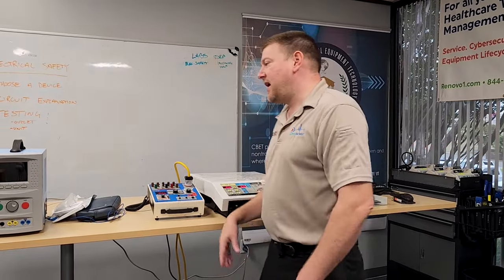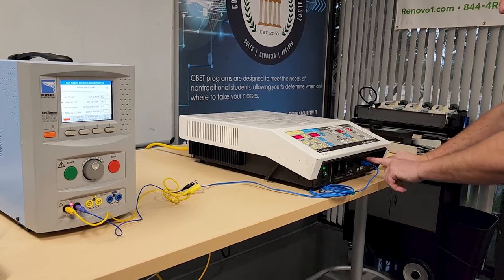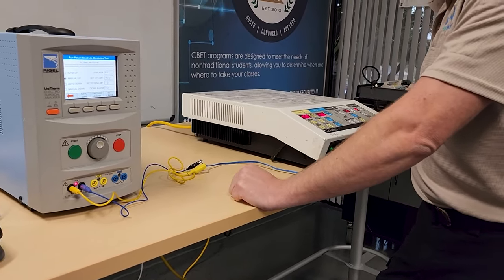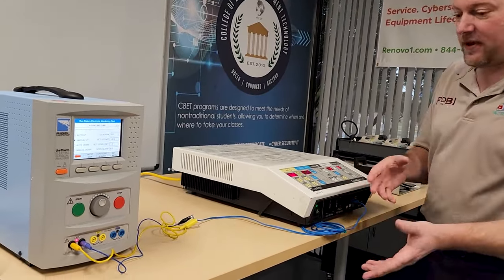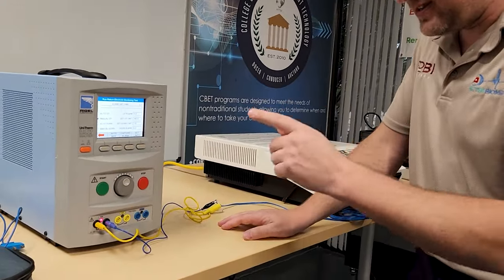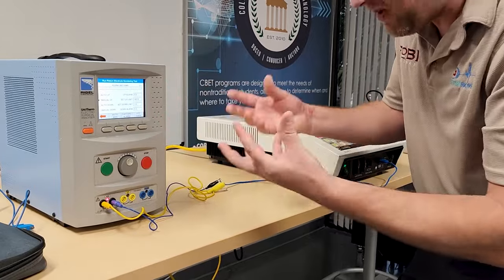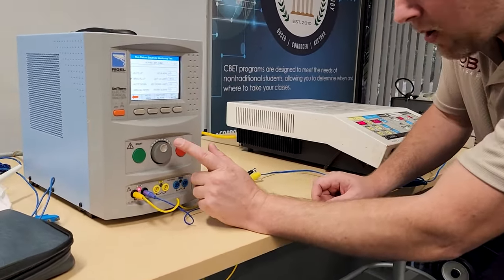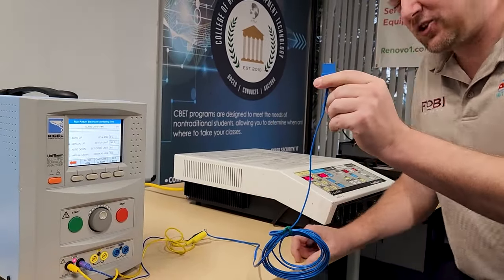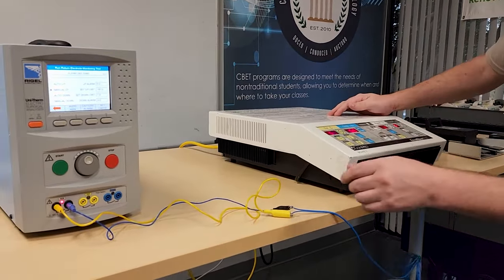Electrical safety is fine. Now I can plug it into the wall and hook up our Unitherm for energy checks. The first test is the REM — or CQM, depending on the manufacturer — which involves the patient return electrode. It's the number one safety feature on ESUs keeping the patient safe, and in this case would also keep medical staff safe. Since we have a reported burn on the arm of med staff, if they were burned by this unit there's a good chance the patient was burned too. On the Rigel, I navigate to REM and set it to manual. At zero ohms — dead short — this unit should give me error codes for split-pad electrodes.